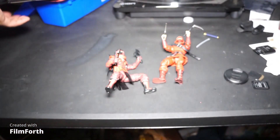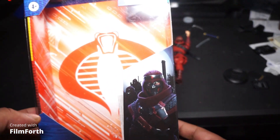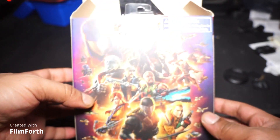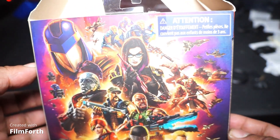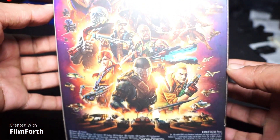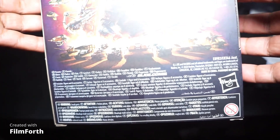Here we go to the GI Joe one. I don't have the package for this guy here, but the GI Joe one — I still have the packaging for this bad larry. Very nice background in the back, all the jibber stuff at the bottom.